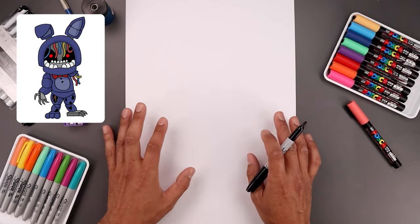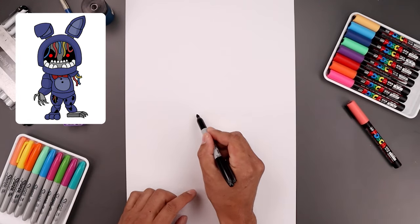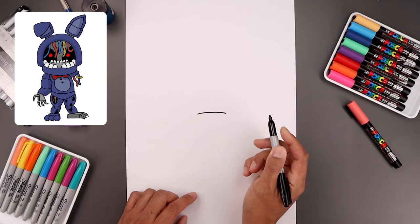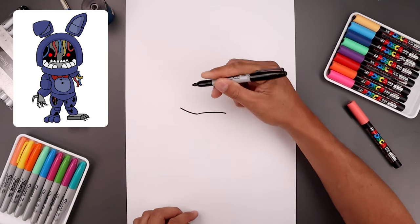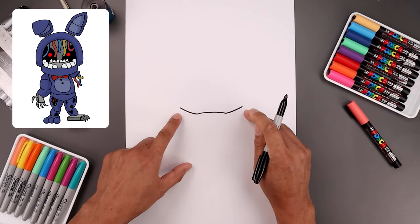I'm going to be drawing our character in layers and the easiest place to start is in the center of a page with the lower jaw. Let's start over on the left side — draw a curve that goes up in the middle and bend that back down towards the right. Now I want to curve the jaw up on the side, then go to the right side and do the same thing, bringing that up towards the same height.